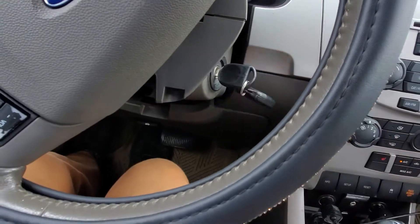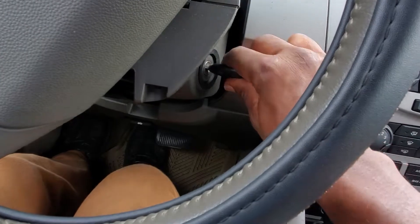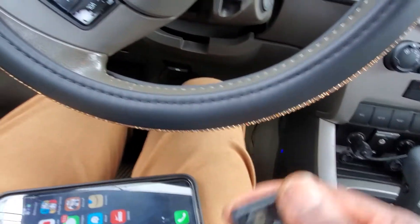So you push one here. And then you push this one too. That's it. And then turn the key off.